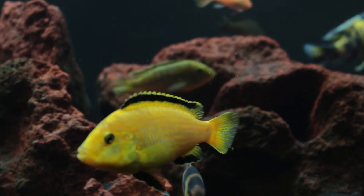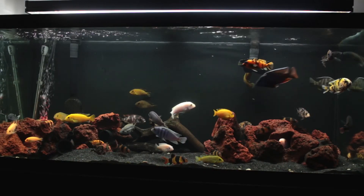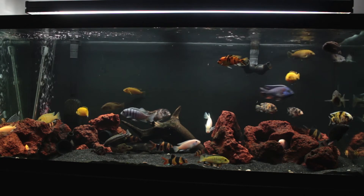I hope you enjoyed this quick update video on my cichlid tank and don't forget to check out my channel for weekly fish videos, contests, reviews, and more. Thanks for watching!